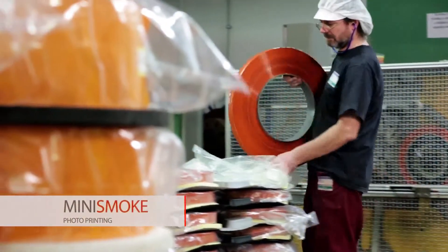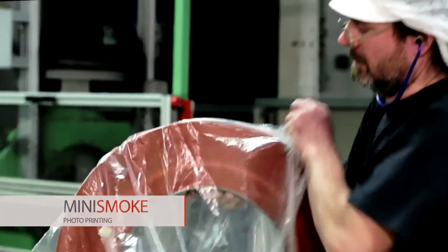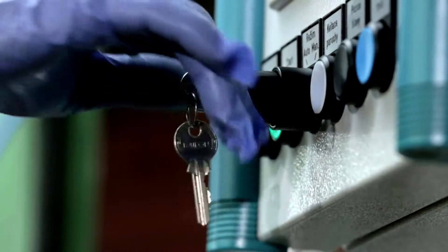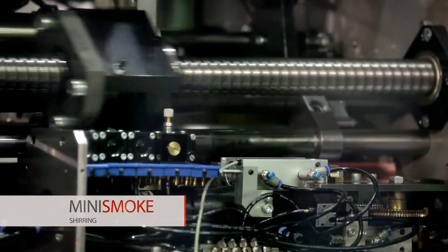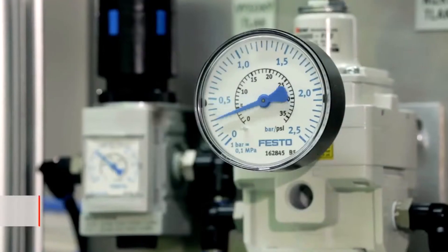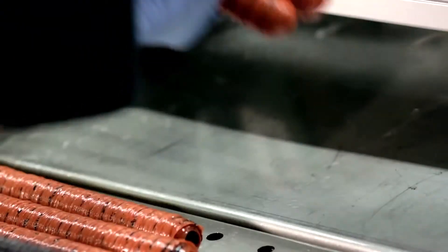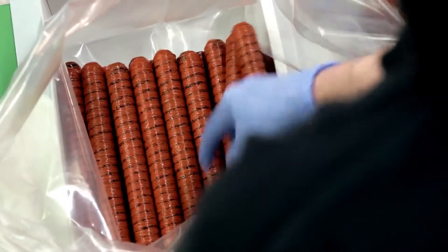The printing process can transfer any graphical design as well as photographs to the casing surface. During shearing, casing lengths of 16.8, 27.6, and 33 meters are compressed to 20 to 30 centimeter strands. There is a clear efficiency of such strands for stuffing.